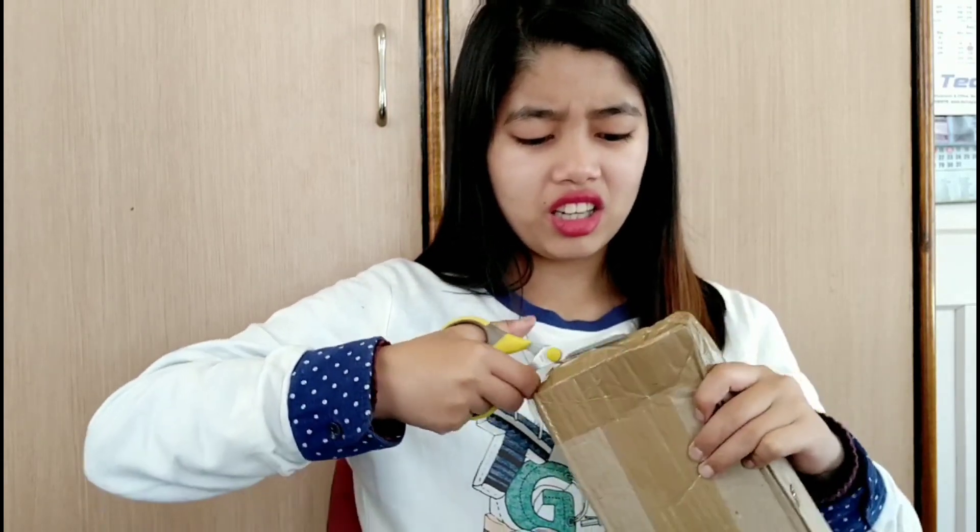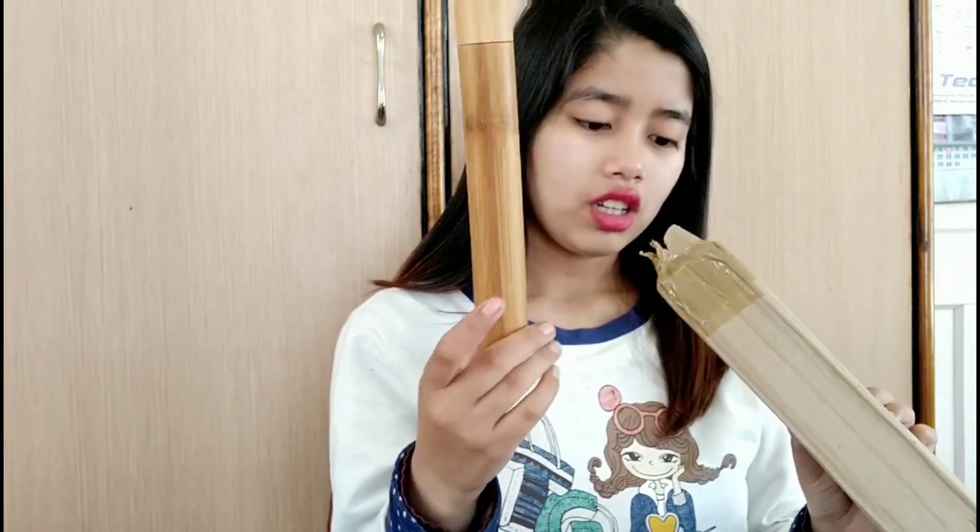Oh my god! Yay! See? Oh, the brush is here. Oh, this is the brush. This is the toothbrush.